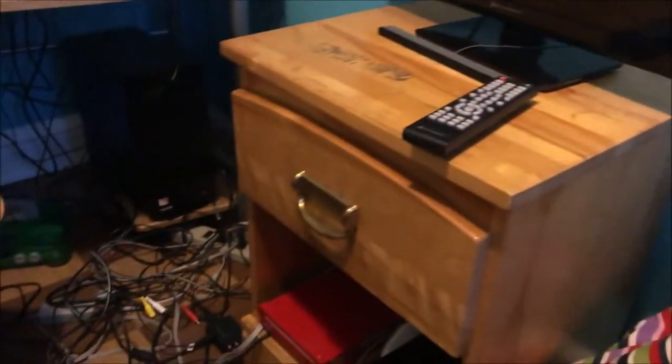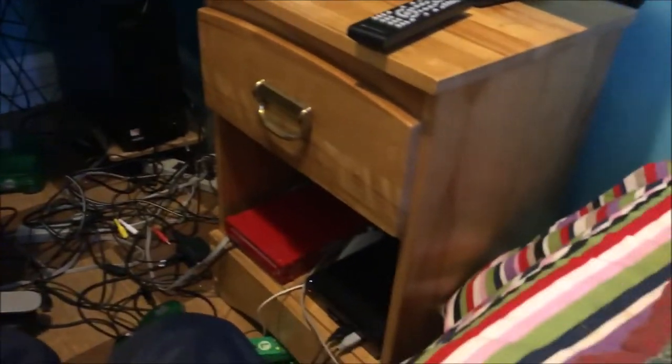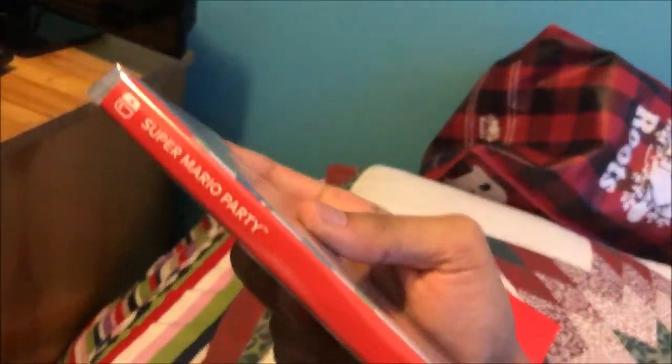Without further ado, let's get on to the unboxing. Let me just take the tape out — okay, there we go. Now I've opened it — here it is, the game. It's even shrink-wrapped, which is nice. There's Super Mario Party.